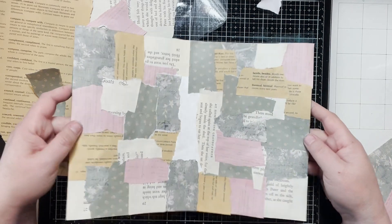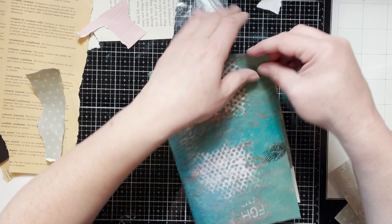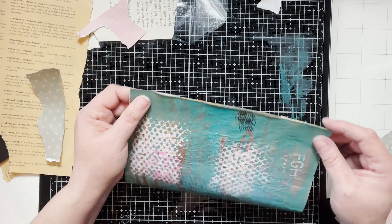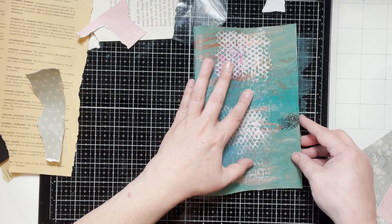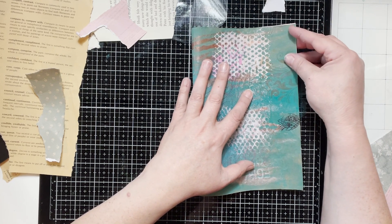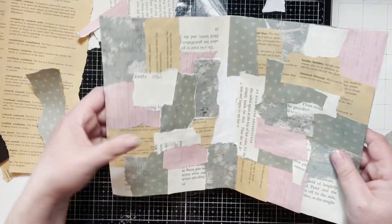Here we go — it makes it way better but still like a softer cover. Here we go.